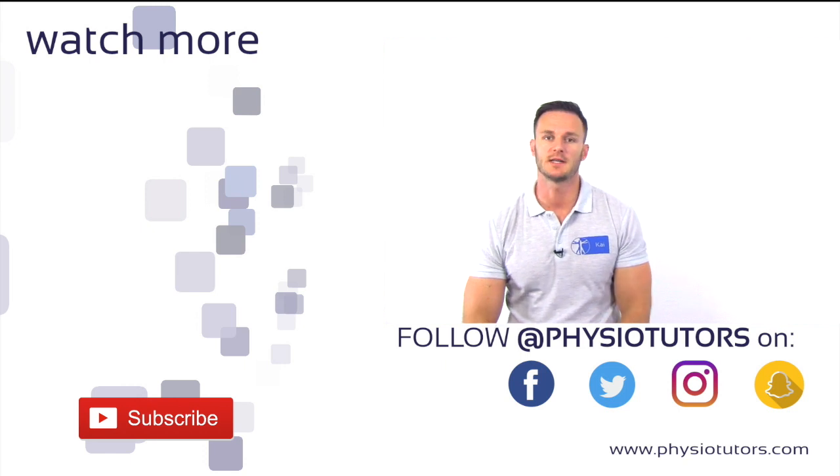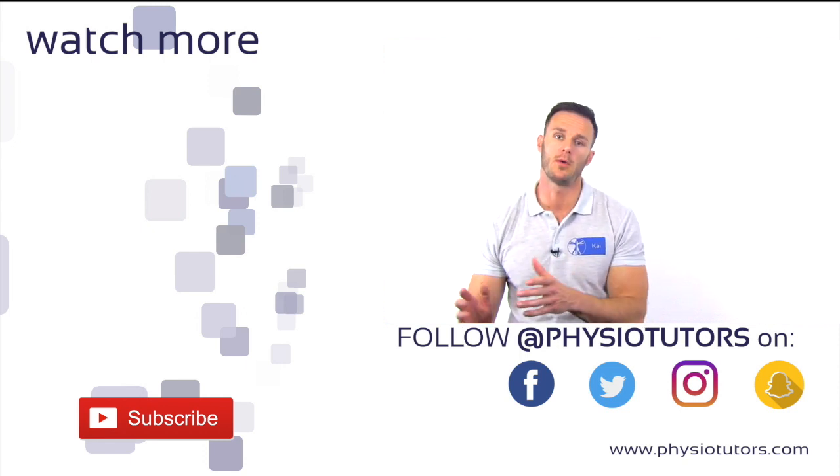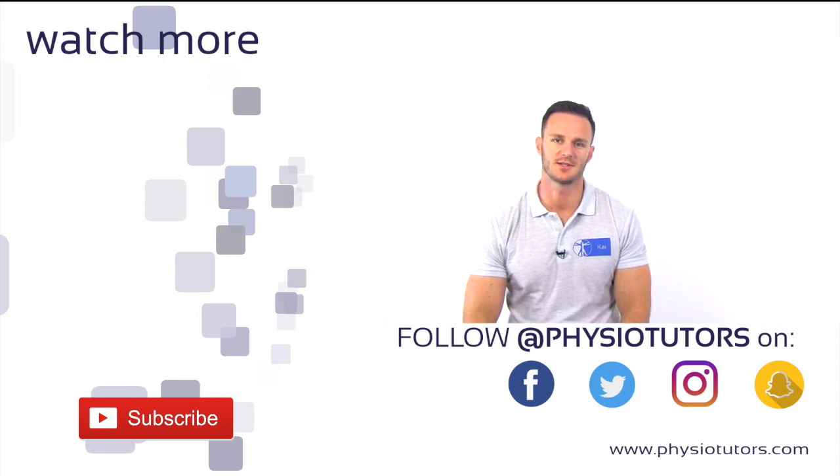As always, thanks a lot for watching. Please click the like or share button if this video was helpful to you, or drop us a comment below if you still have any questions. If you want to have all of our videos in one product, check out our book or mobile app in the description down below. You can find more info about us on our website or on other social media channels. This was Kai for Physiotutors. I'll see you in the next video.